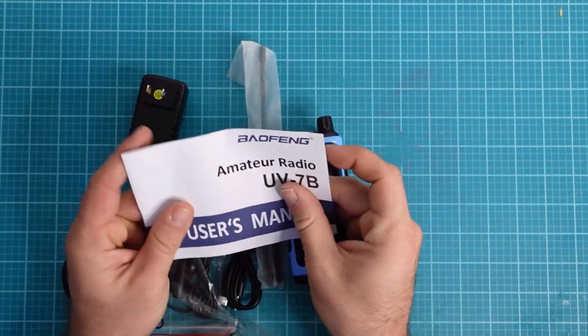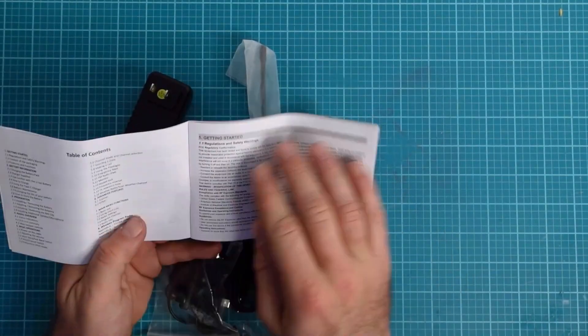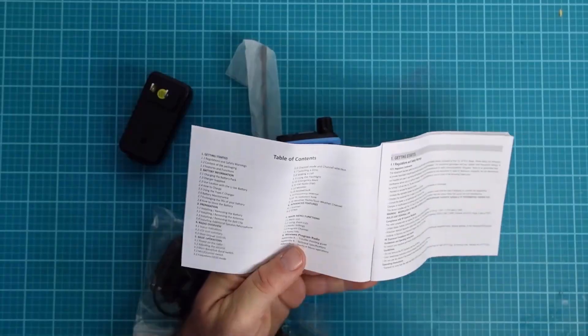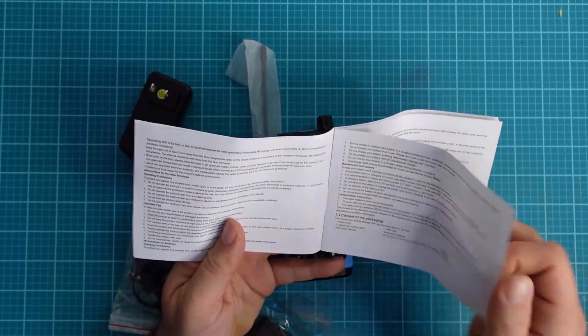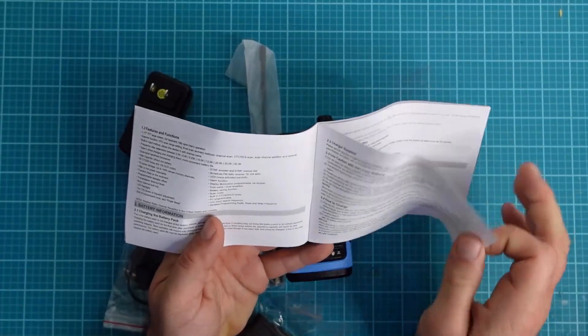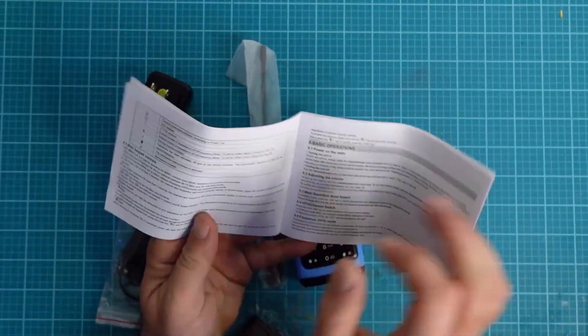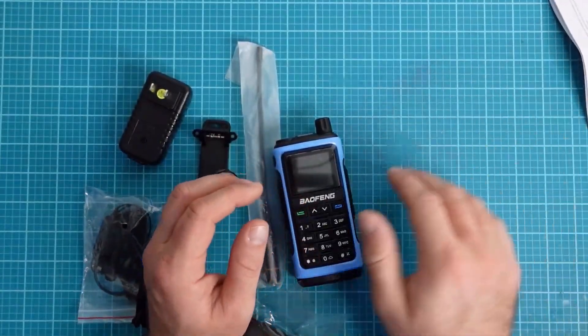Let's go ahead and take a look at the UB7B user manual. It looks like any standard Baofeng user manual, which will get you started and has information on how to do most basic operations. There's enough information on here — how to charge, how to transmit, how to set your PTT — so at least you have some kind of user manual.